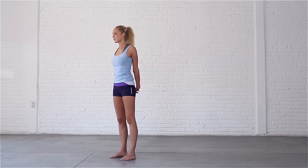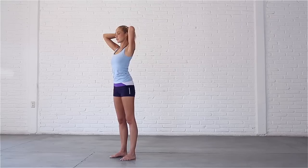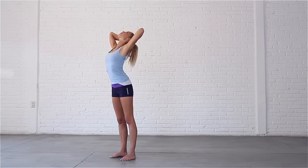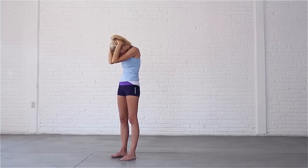Release your fingers and let your arms fall by your sides. Bring your hands to the back of your neck. Inhale, lift your chest, arch back and look up. Exhale, round your spine, drop your head and bring your elbows together.